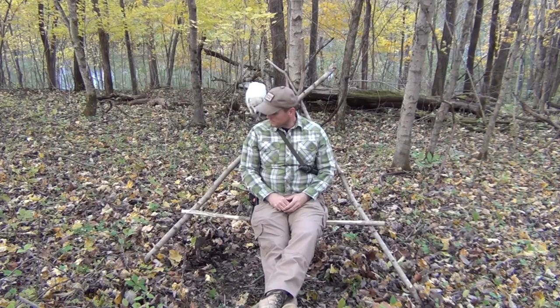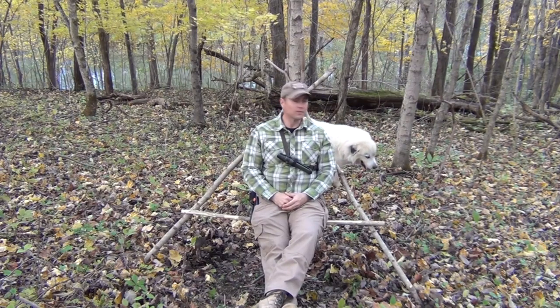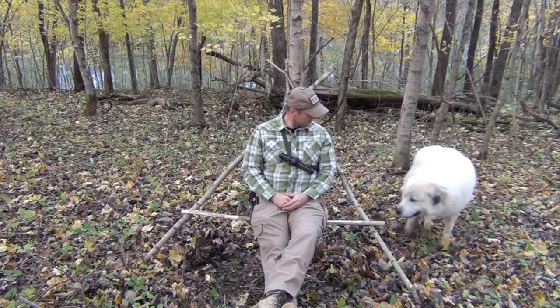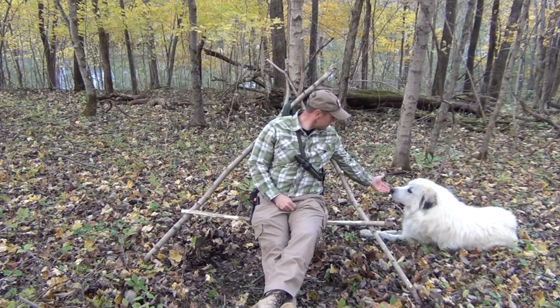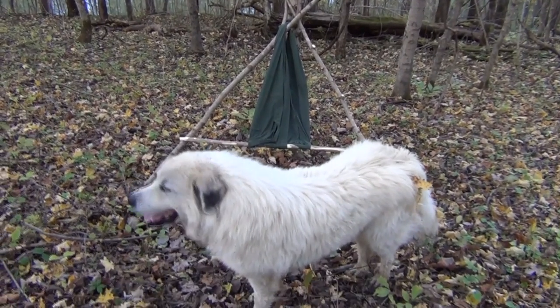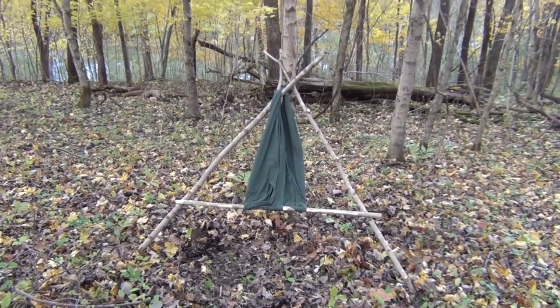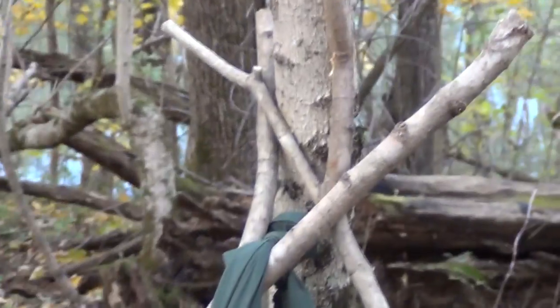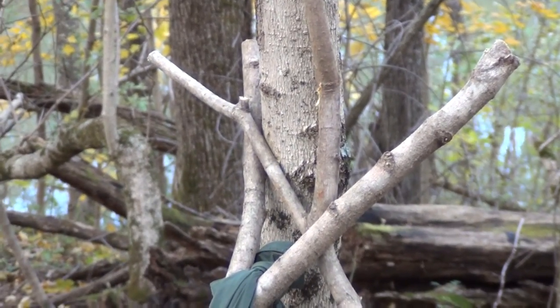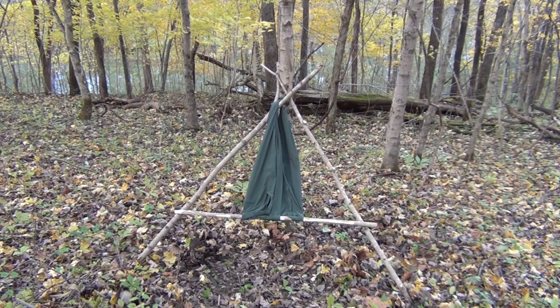You sit on here and enjoy the campfire, or use it as a place to rest, or if you're out hunting and want a good place to sit. It's pretty comfortable and holds quite a bit of weight. It's also a good idea to keep you up off the ground. Spirit the dog came along to investigate. You can get an idea of what this looks like — just our fork sticks around the tree, and then our cross piece through the pants.